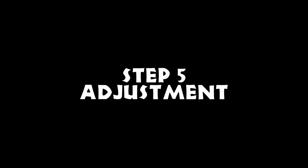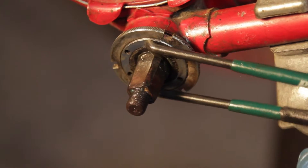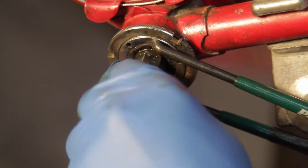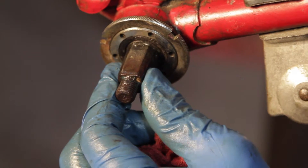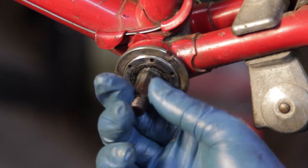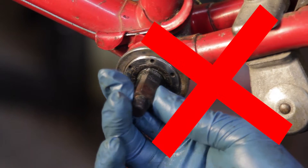Step five, adjustment. Use the pin spanner to tighten the adjustable cup against the bearings so that the spindle spins freely but does not have any knock. To test this, grab the end of the spindle with your fingers and see if it moves up or down. If you feel it move or knock, then the adjustment is too loose. Now try spinning it — if it feels rough or hard to spin, then it is too tight.